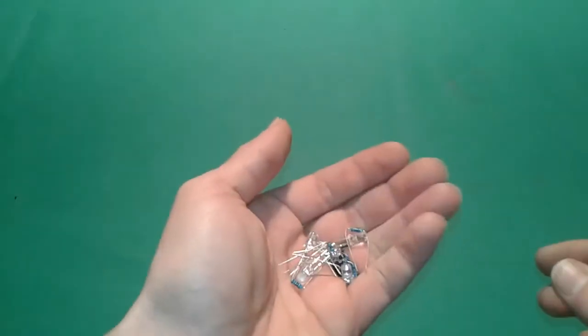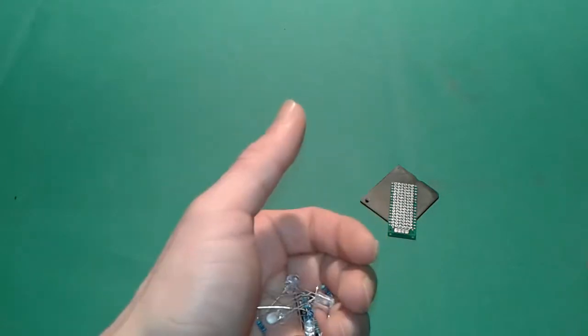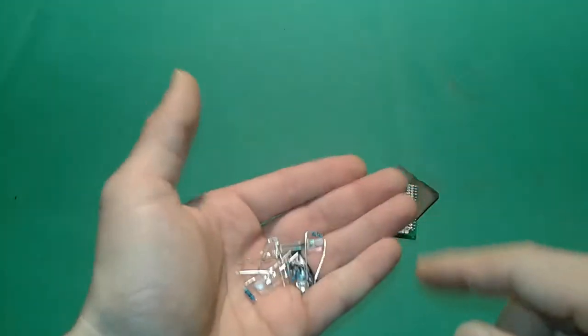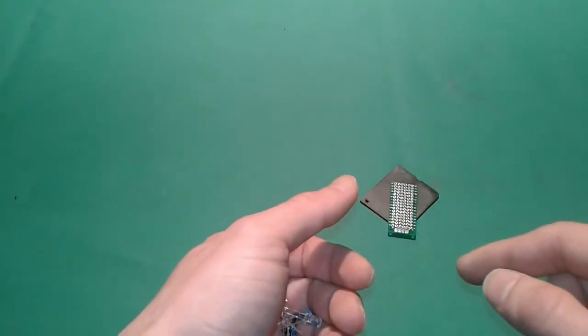We're also gonna need some LEDs and a couple of resistors. Stay till the end of the video — I'm gonna present you the diagram showing how to do it and which resistors and LEDs to use. Alright, let's hop onto the bench and get started.